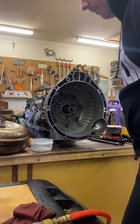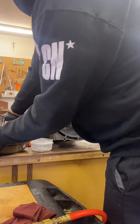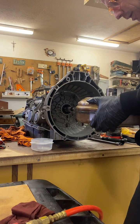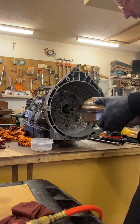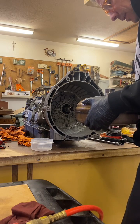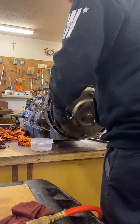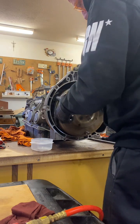Can somebody tell me if I'm putting this torque converter back in correctly? It's got fluid in it, I can see the splines in it. I'm told there needs to be three clunks, but when I've done this before I only hear two.